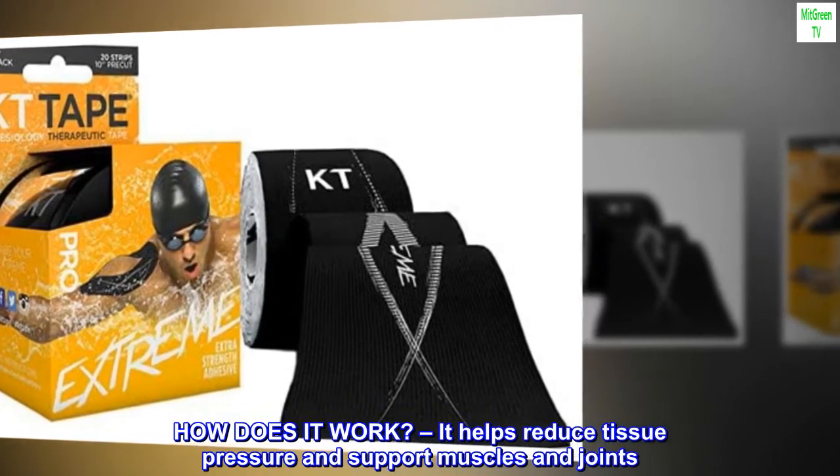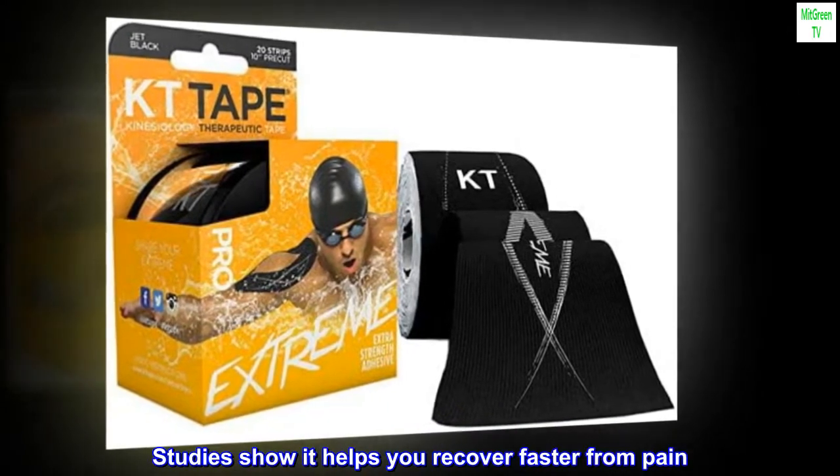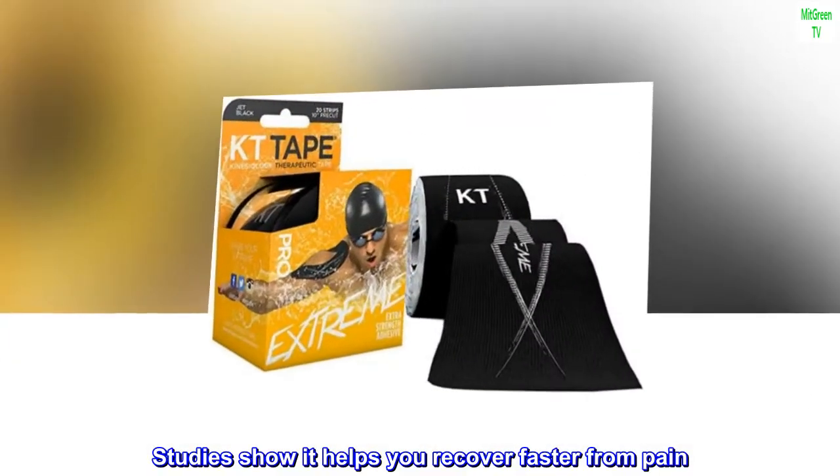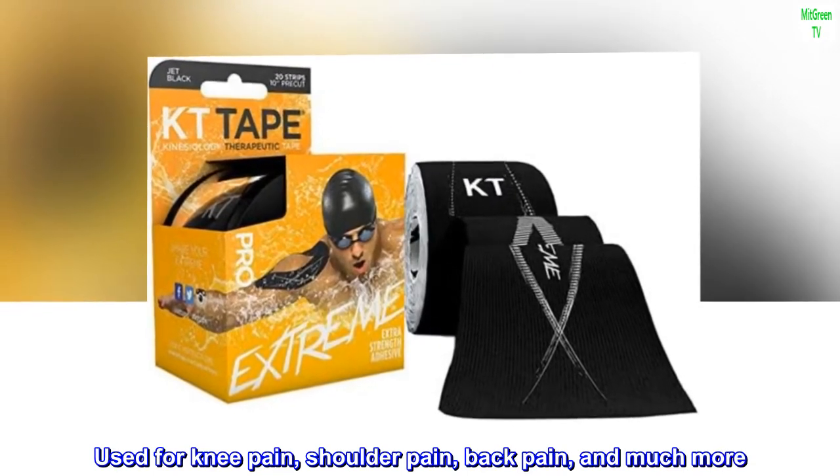How does it work? It helps reduce tissue pressure and support muscles and joints. Studies show it helps you recover faster from pain. Used for knee pain, shoulder pain, back pain, and much more.